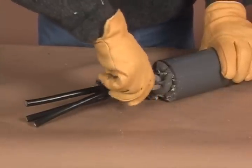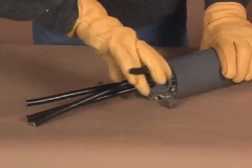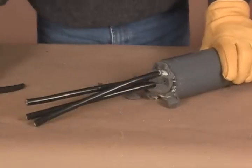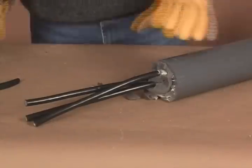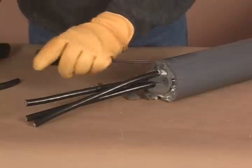The FST foam can serve as a permanent or semi-permanent seal. In the case of a semi-permanent seal, later removal of FST foam from a conduit requires a hammer and a flathead screwdriver. Before beginning, be sure to de-energize the cables and double-check that safety procedures are in place.